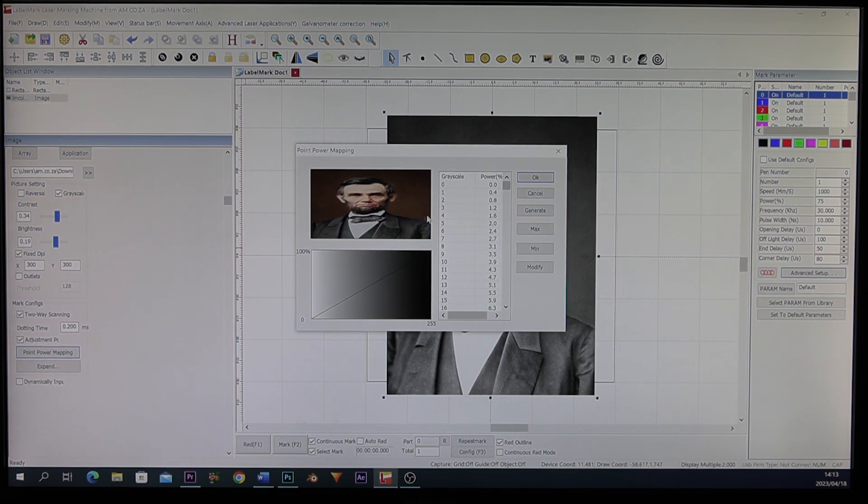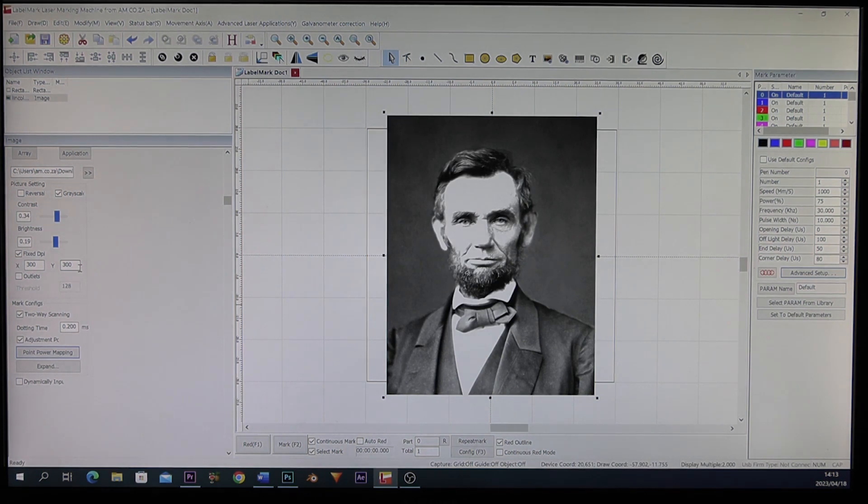By default those values are set, but now we need to know the actual gray values for this specific picture. The best way to do this is to click Generate. There you go — you can see it's changed. Now each shade of gray has a percentage at which it's going to engrave. Click OK. Because we're working off dots per inch, the speed isn't that important.